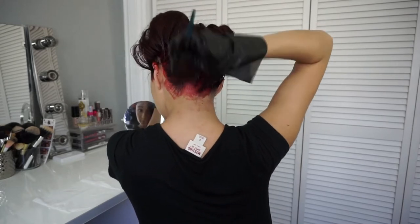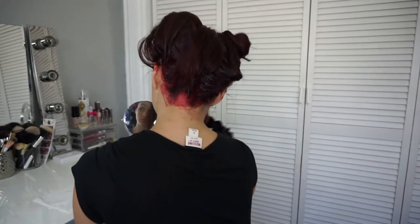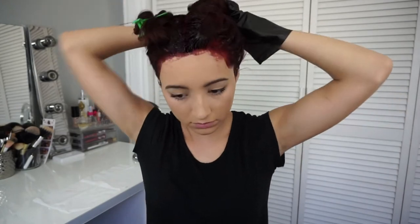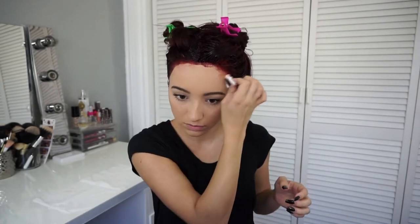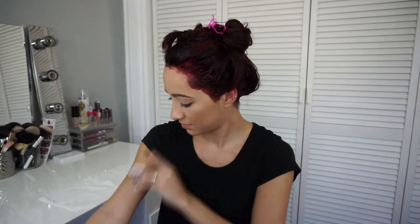Now that I'm done dyeing my entire roots, I will pin up all my hair and set the timer for 35 minutes — this is just what I prefer because it takes me longer to do it by myself. This is also the time where I try to remove as much dye as I can off my face so it stains less. This hair dye is really easy to remove, and I don't come out of the shower with red streaks all over. I do get it on my arms too because of how long my hair is.